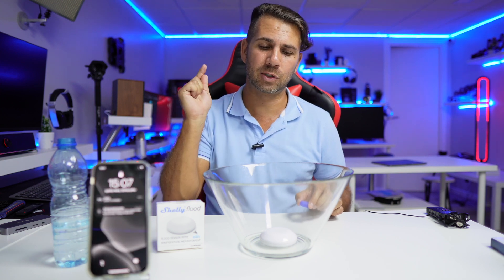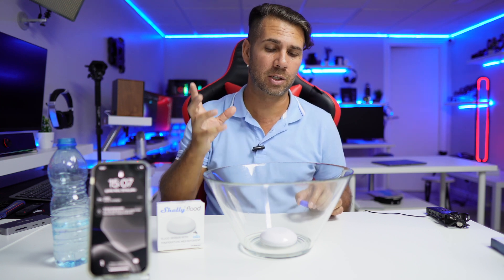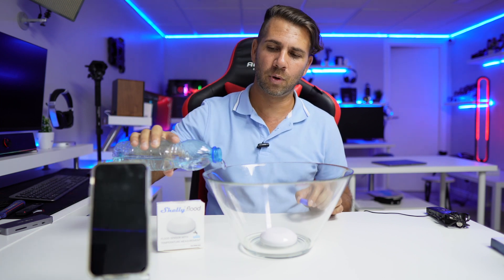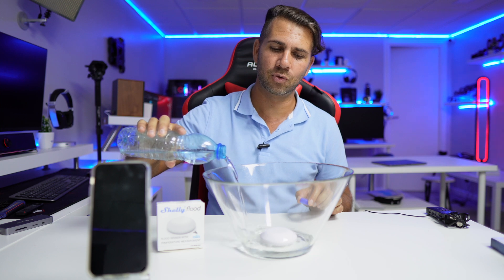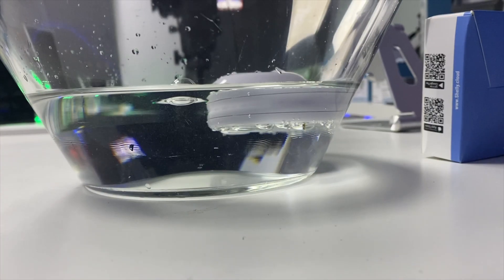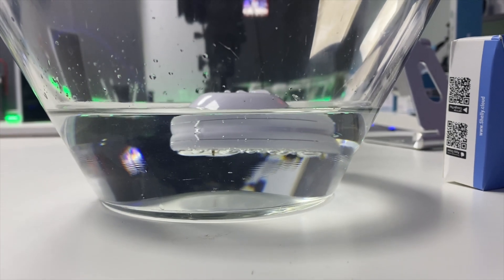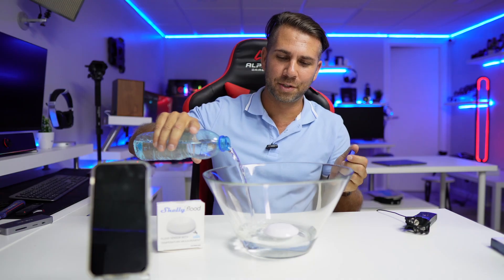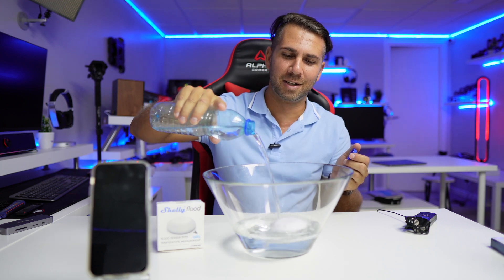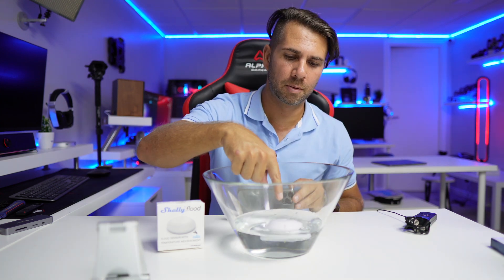One thing I'm not sure about is whether it's completely waterproof, because I haven't seen any information about that. I know it has a rubber seal right here, so it should be fine. One interesting thing is that if the water level goes up and up, it will float. Let's put in some more water — and yes, it does float even with a lot of water.